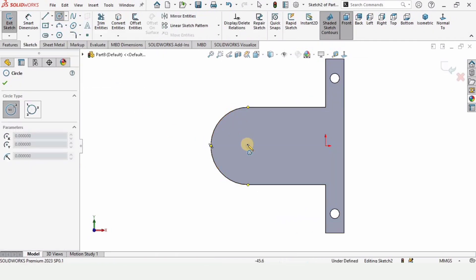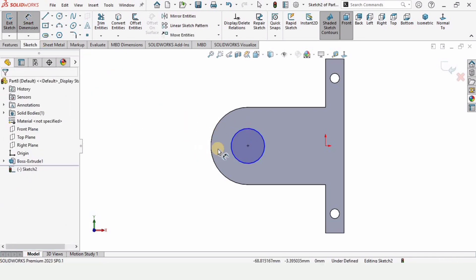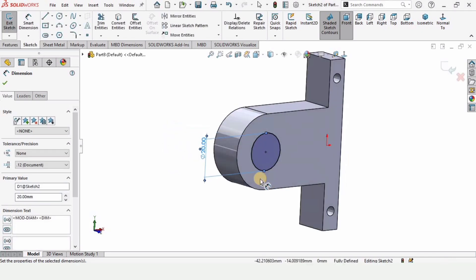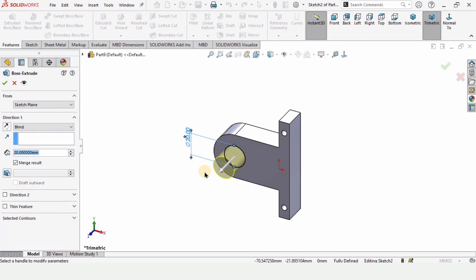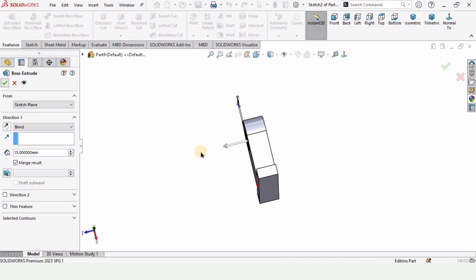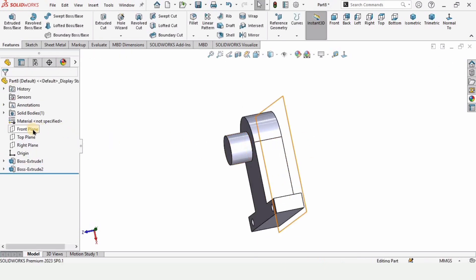Make a circle at this midpoint — you can trace the midpoint — and specify the diameter of the circle as 20 millimeters. Now simply extrude it in one direction up to 15 millimeters. Check this box from here since I want to mirror the same feature on the other side.